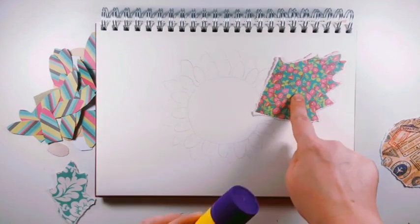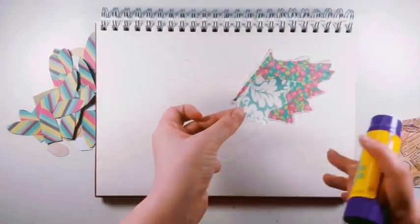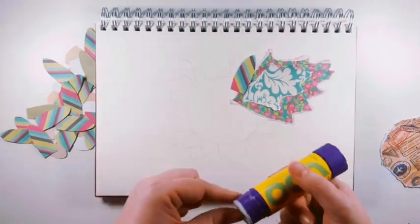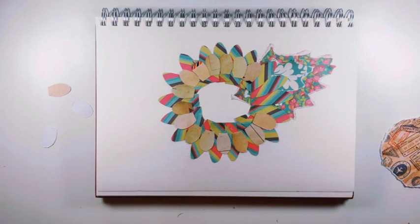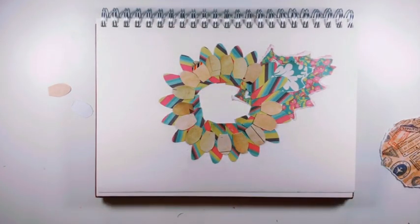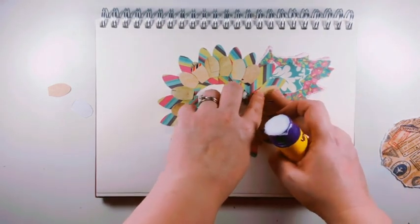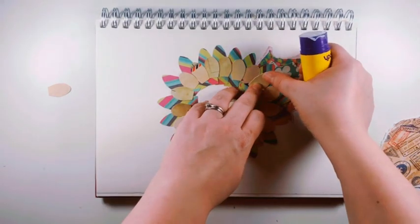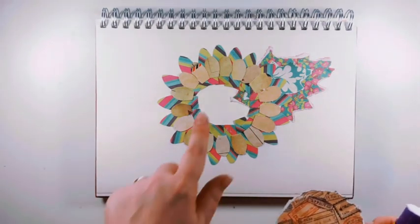Now we're going to glue all of those pieces down, but we have to think about it in terms of layers — we always start with the bottom layers first and then build up the layers as we go along. As there are a lot of layers in this piece, I'm going to skip forward a little. As you can see, there are a lot of layers that have gone into this picture. The bottom layer was the leaves, the next layer was then the large petals, the layer on top of that was the smaller petals, and then to finish we'll add the top layer, which will be the centre circle.